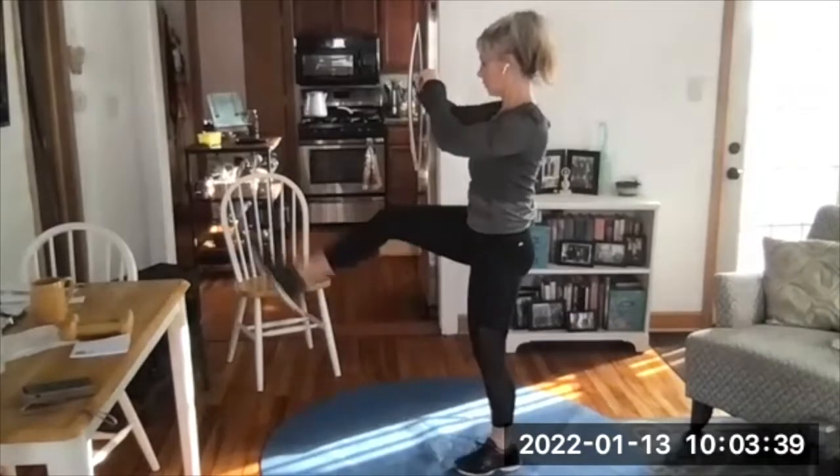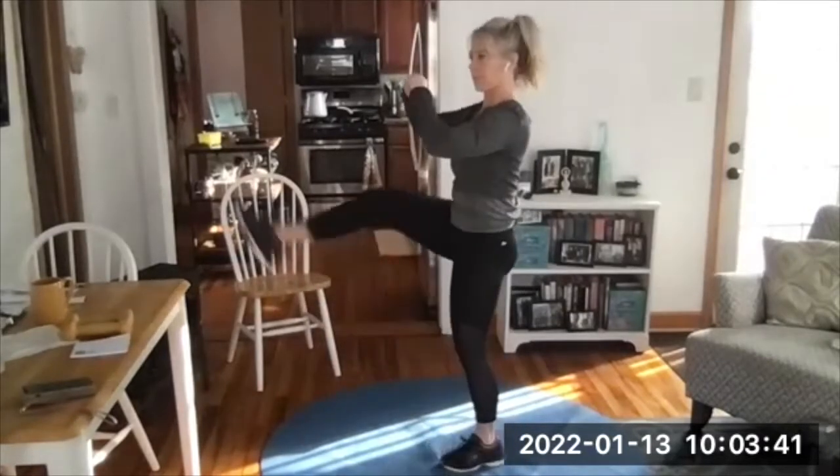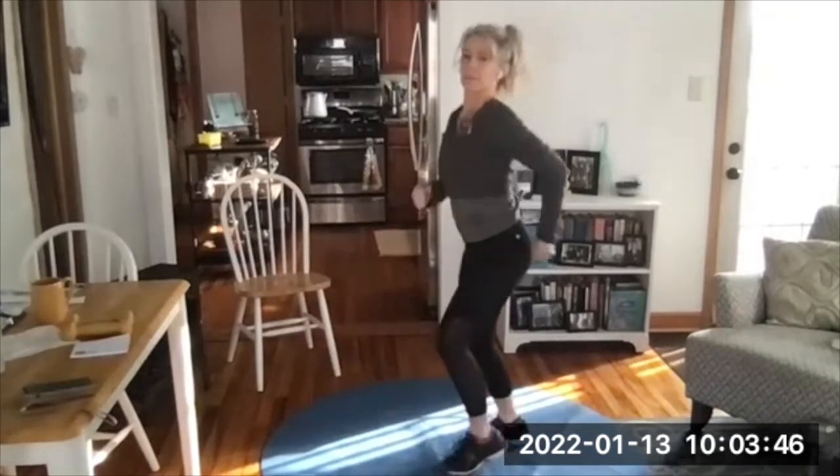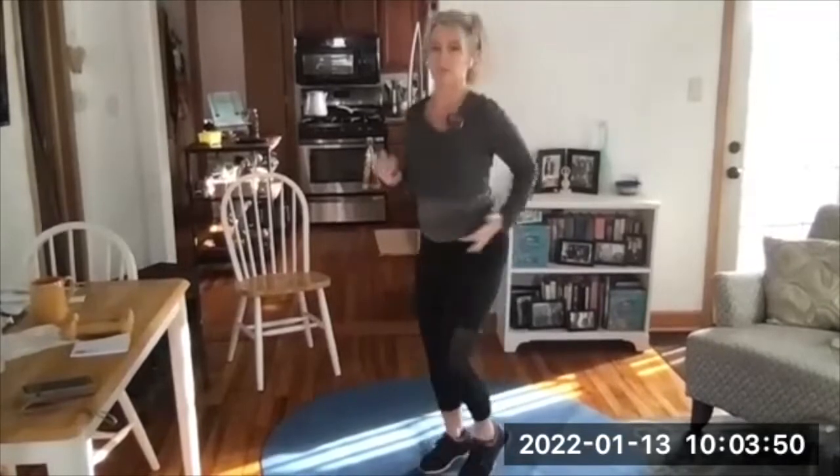Jog in place is coming up next. There we go — low jog, lift up a little bit, engage your core, stay light on your feet.